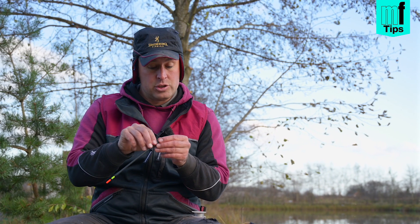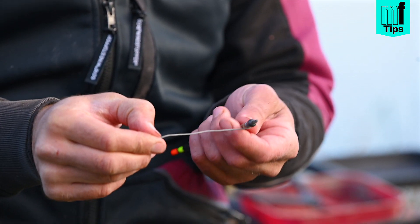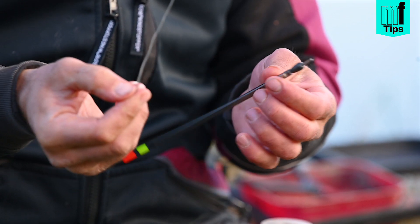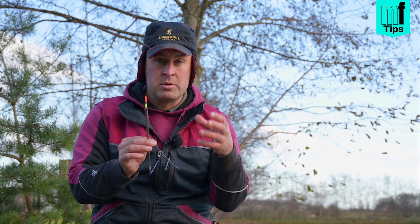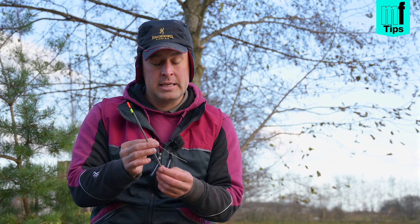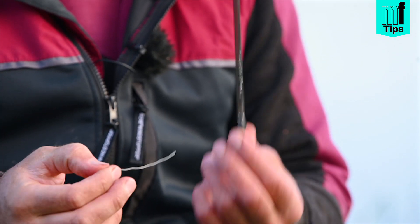The easiest way to do this is by literally unraveling the solder wire. Now I can unravel that — obviously it's got not a lot of shot capacity on that float — so plumbing up becomes very easy. Once I've plumbed my peg, I just wrap it back round again and I'm back fishing.